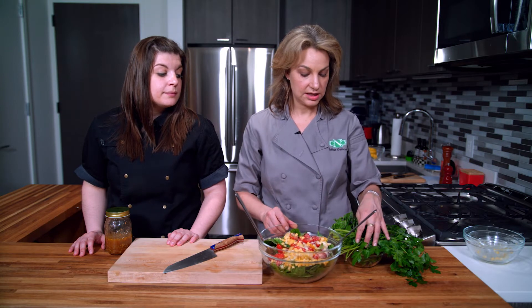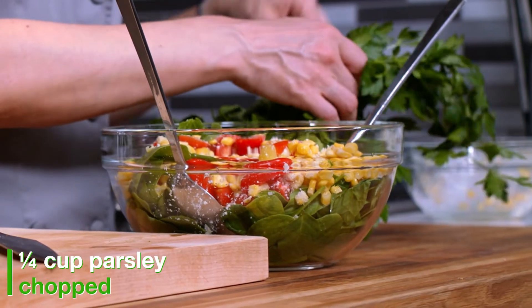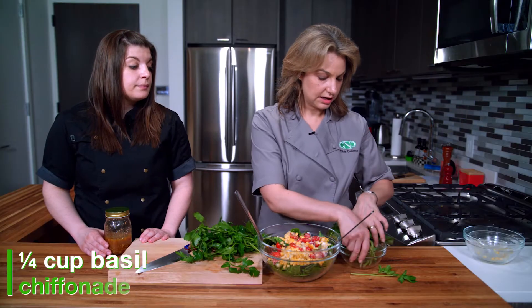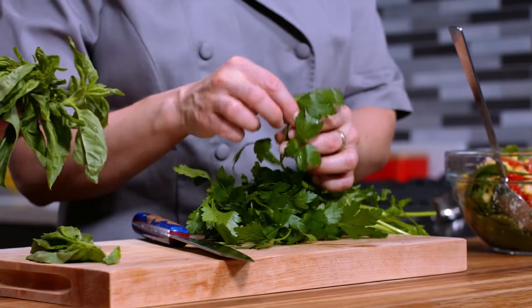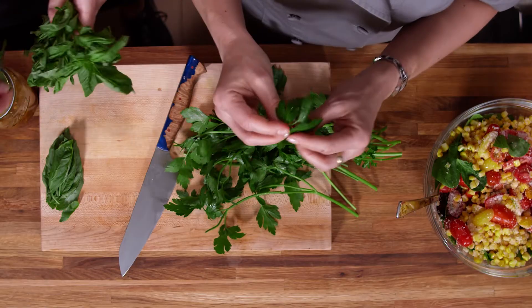One other thing we like to do with our salad is add in herbs — it adds different flavor dimensions and depth to the salad. Today we have parsley, which I'm going to chop, and we also have basil. I'm going to give Julie the basil — she's going to pick off these beautiful leaves. We have flat parsley; there's also curly parsley, but we like the flat.